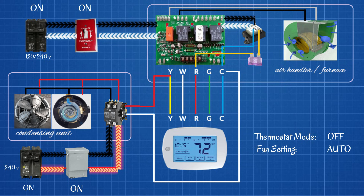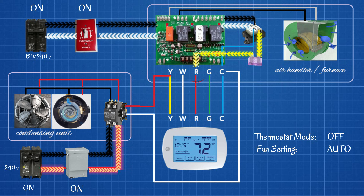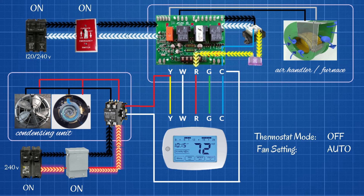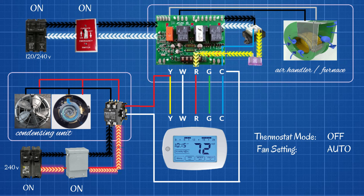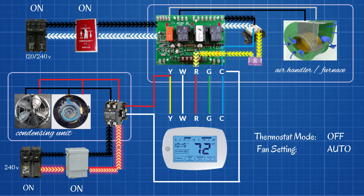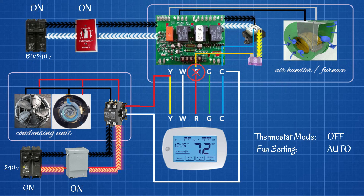Our transformer sends 24 volts out through a 3 or 5 amp fuse, and after that it goes directly to the R terminal on our control board. If you have a furnace, there might be a high limit switch or a flame rollout switch in that circuit between the transformer and the R terminal. If the furnace overheats or the flame rolls out, it can open that circuit, kill power to the R terminal, and completely disable the entire low-voltage control system. The common terminal on the control board brings it back to the transformer to complete the circuit.